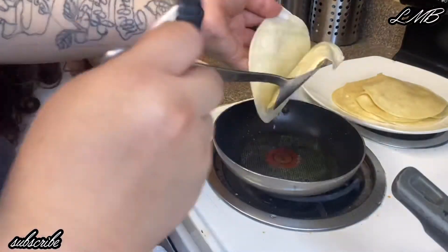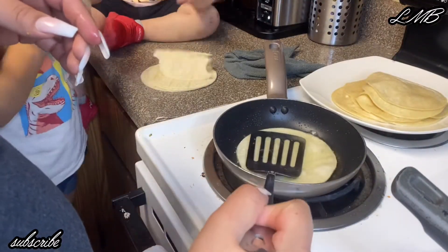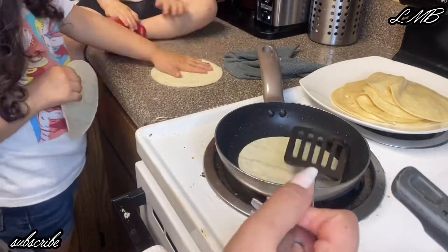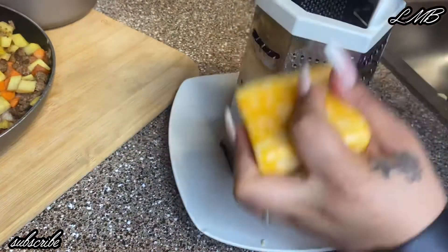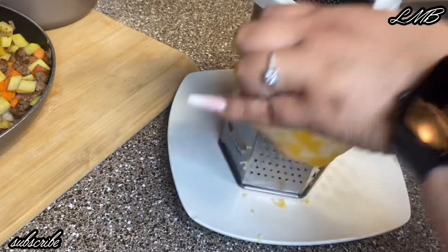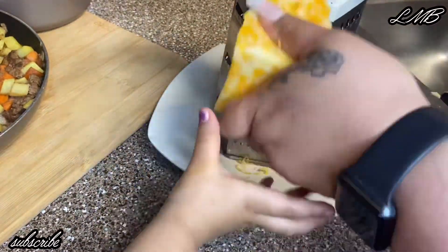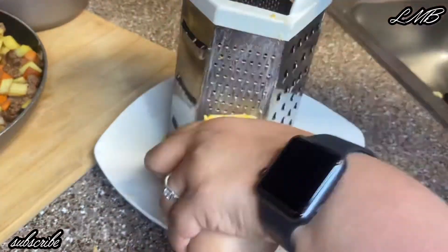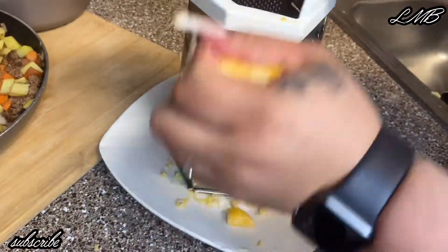My little chefs are always trying to give a hand! Here I'm shredding my cheese to have it ready. While you're shredding cheese or cooking your tortillas, you can definitely preheat your oven. I preheat it at 375°F — it all depends how fast you want it to get hot.